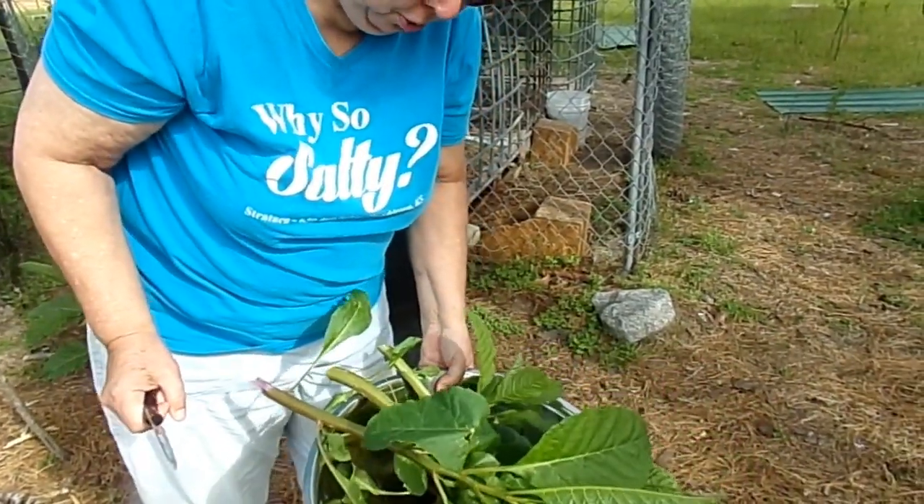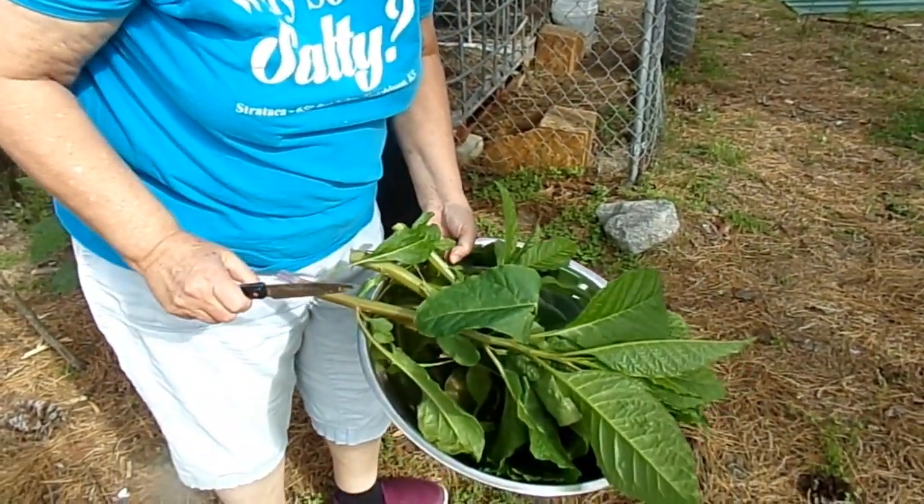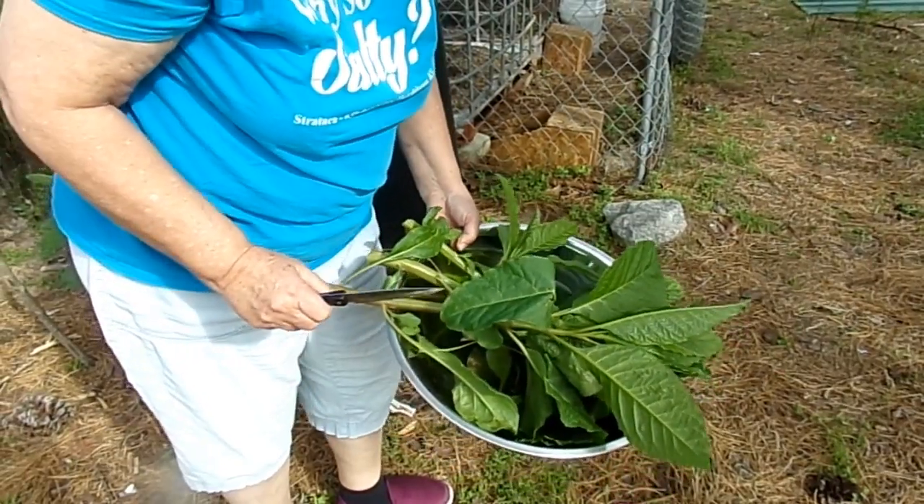So anyway, that's enough to do what we're going to do with, and we'll go back in the house and show you how to prep them.